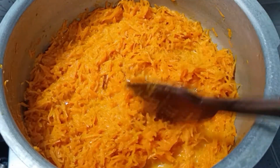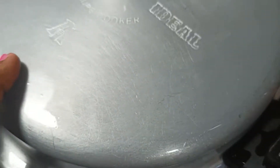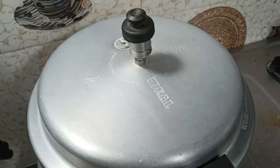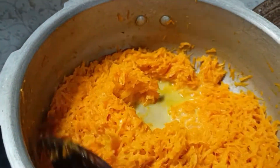Click the cooker to put a whistle on the pan. Take three whistles. Open the pan after it's done, add to it and cover with the lid.